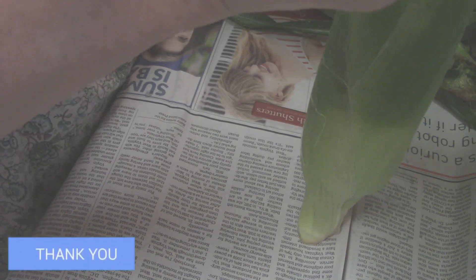Place newspaper on counter, take an ear of corn, and shuck it. Shuck all the ears of corn that you need for your recipe or whatever you're making.